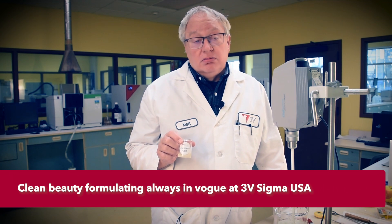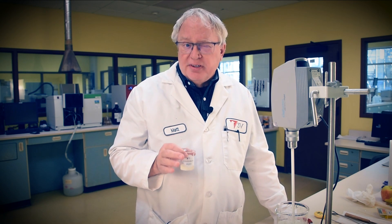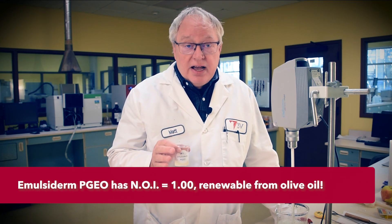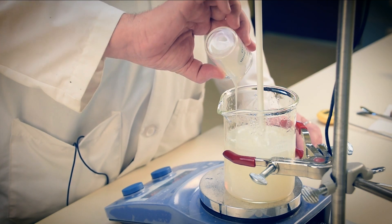Emulsterm PGEO — olive oil polyglycerol-6 esters — is used at 2% here. Not so much for its surfactant property, but for its ability to convey olive oil itself into an aqueous vehicle such as this. It will not affect foam or viscosity, both good things, but it will leave a very fine sensorial film of olive oil on the skin after rinsing — an even better thing.